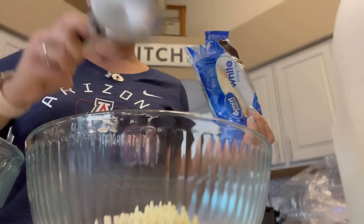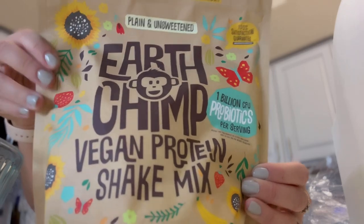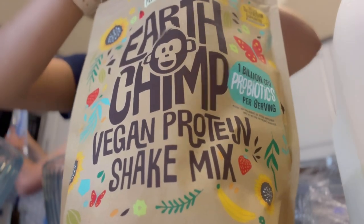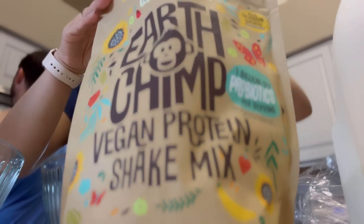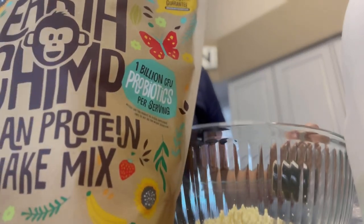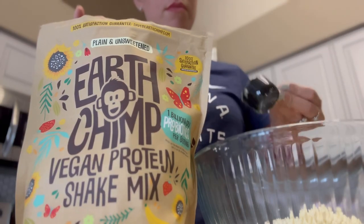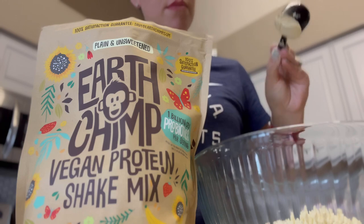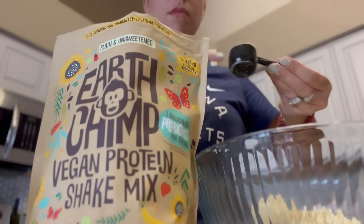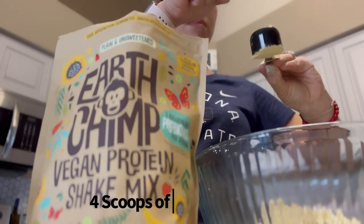I also added a little less than a cup of white chocolate chips. The plain plant-based EarthChamp protein powder — if you're looking for a really good tasting protein powder, they have vanilla flavor, chocolate, and this plain base which is wonderful for cooking. I'll leave their information in the description box along with a discount code. They're on Amazon — be sure to support small businesses. Great company, great quality ingredients.